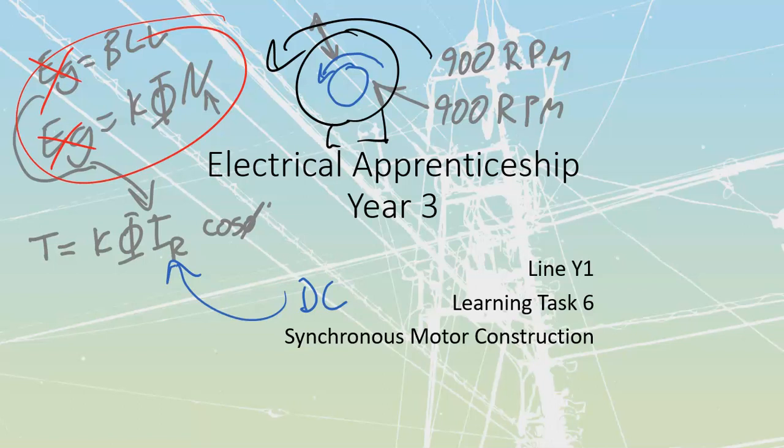Let's talk about the construction. First, the stator — the stator is a standard three-phase stator, meaning it can be single voltage or dual voltage, connected in either Y or delta. The purpose of the stator is the same as any other three-phase motor: solely to generate a rotating magnetic field. Connections are done the same as in the earlier learning tasks. It's just standard three-phase connections.